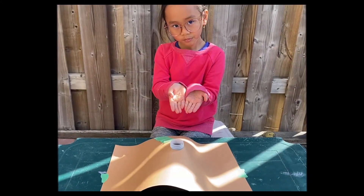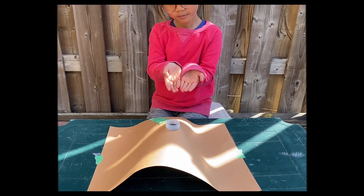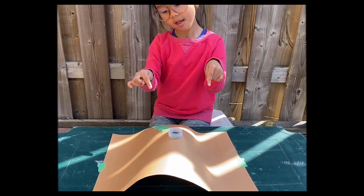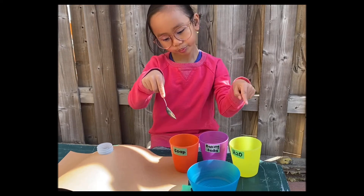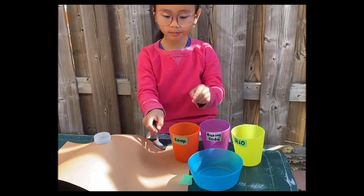When you are done, you can tape it down to your table to make it stand up. Now you need to mix the soap, baking soda, and water in a bowl.